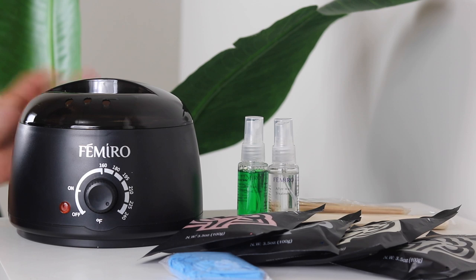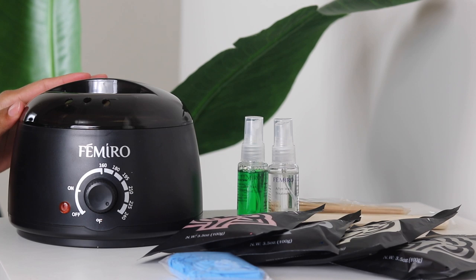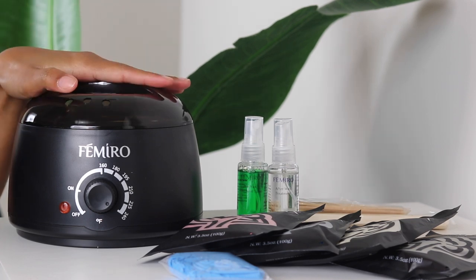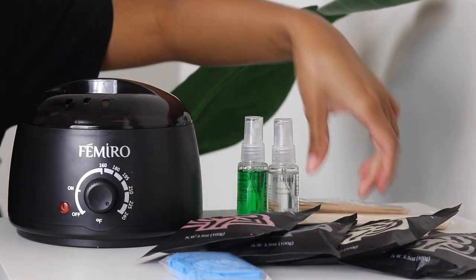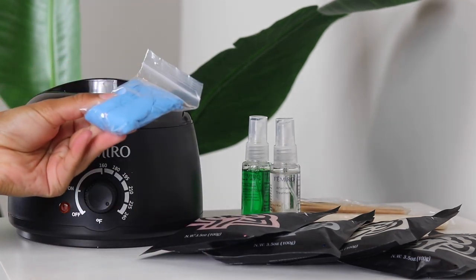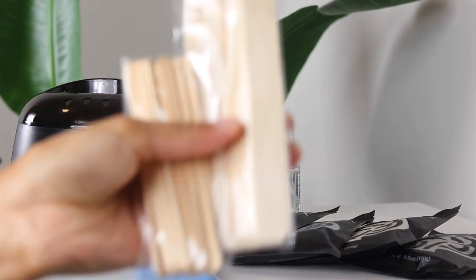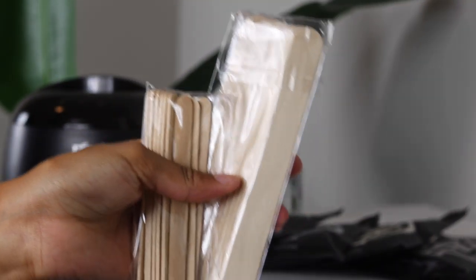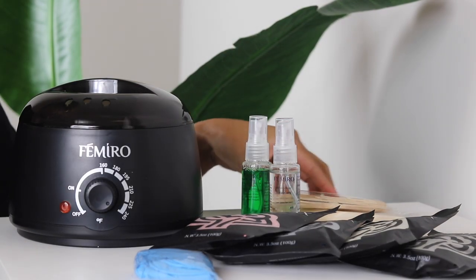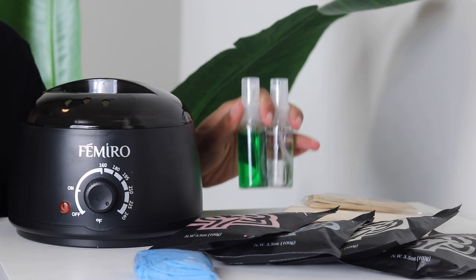Let me show you guys the at-home waxing kit I found on Amazon. This whole entire set came for 40 bucks, which I thought was really affordable. So it comes with this warmer. It comes with four different wax beads — they're all different colors. It comes with a set of gloves, and then it comes with popsicle sticks — large and small depending on the type of body part that you're waxing.